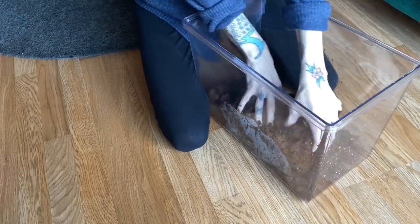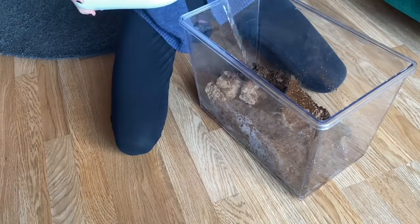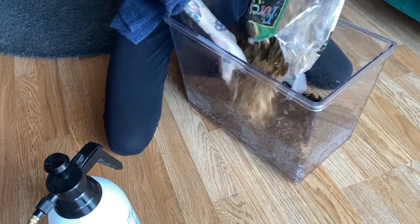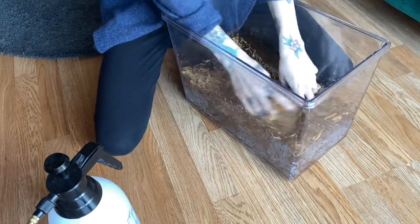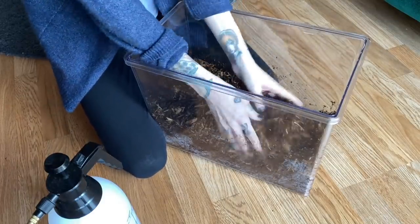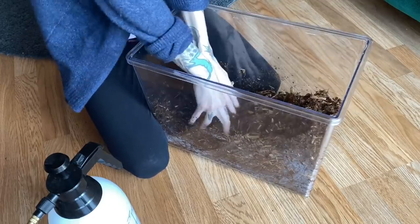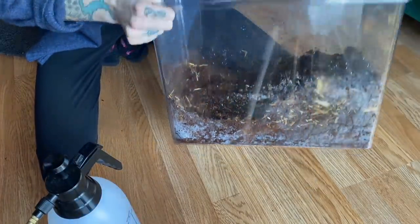Okay, so this is like a ton of substrate. I thought that brick would be more. So for the Asian forest scorpion we will mix it up, and then I think we're going to go ahead and run to the pet store to get more substrate so I can rehouse the baboon. But this should be good for the forest scorpion because that's still a lot of substrate.